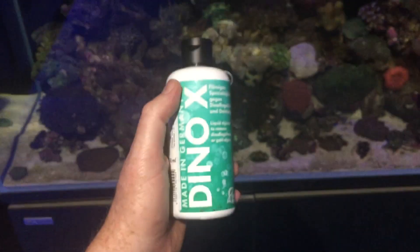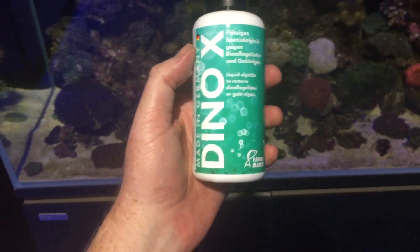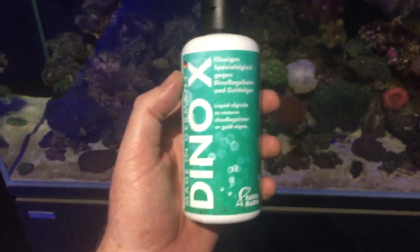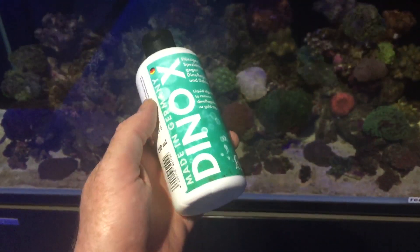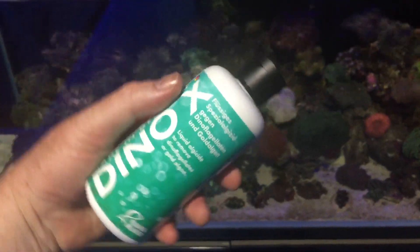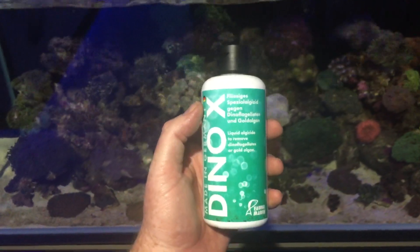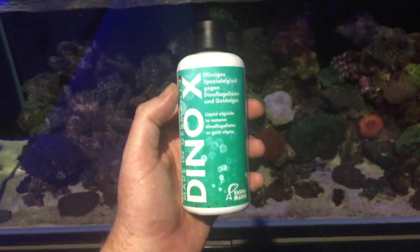Awesome brand — Fauna Marine. Everything I've used of this brand seems to work beautifully, so I'm going to be assuming that this product will also work beautifully. Dino X may be another string in my bow to ensure that when I service aquariums they look their best.